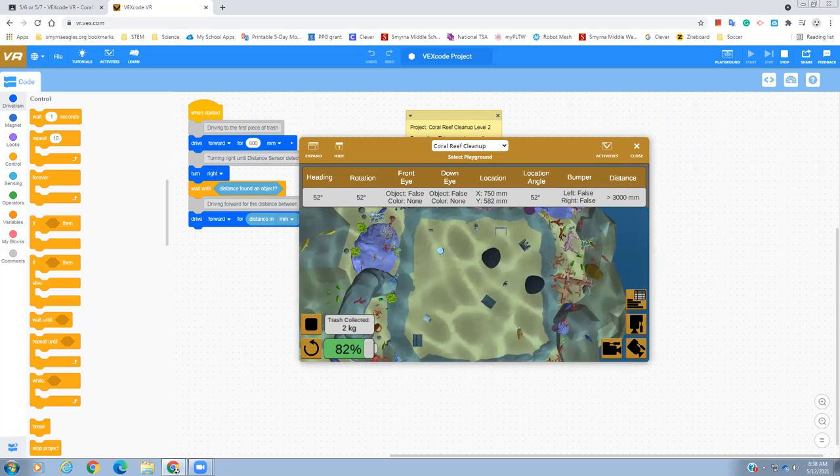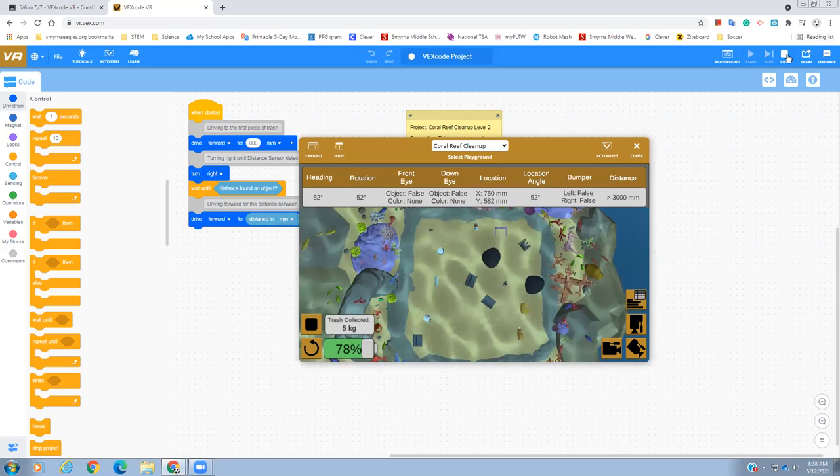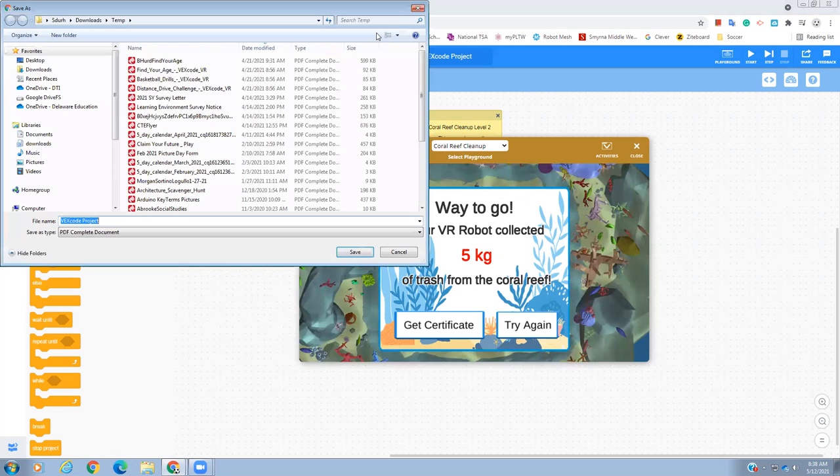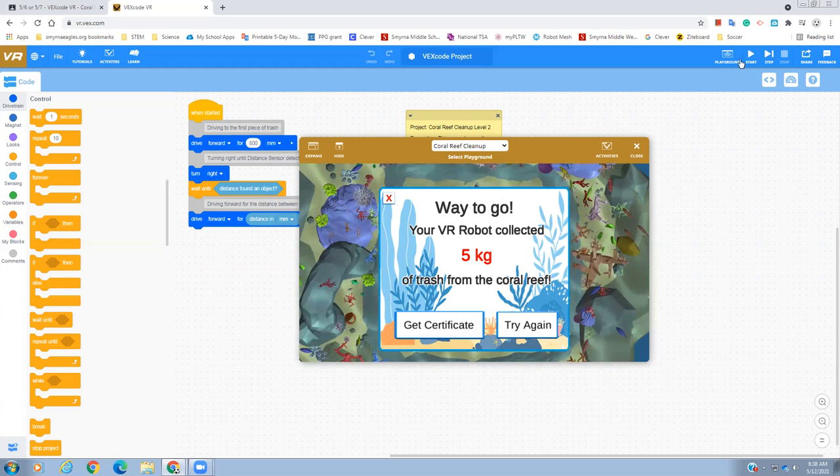Keep working on that. When you're all done, you're going to stop this. Then you're going to need to share — click share, save your files, and be able to upload the PDF document to Google Classroom. You guys can save it and then share it.